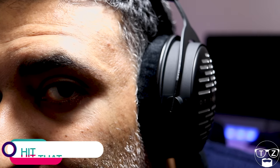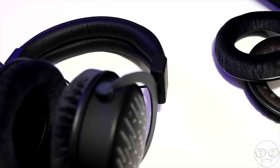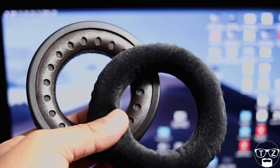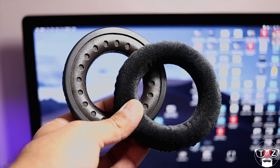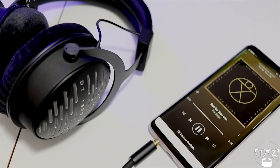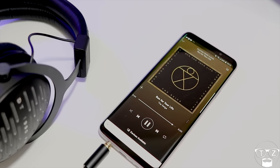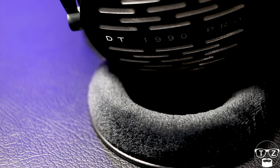Now the part you've all been waiting for — the sound quality. What can I say except these cans sound phenomenal. The two different sets of pads provide slightly different sound signatures. The balance pads have a more laid-back bass with a slight increase giving a slight bloom to the lower mids and upper bass. The treble is a little sharper too — for some it may be a couple of decibels more than they would prefer, like myself. The analytical pads, on the other hand, are the pads I prefer. To me there is a slight lift to the lower mids giving a slightly warmer sound, and they also slightly soften up the overall sound producing a more pleasing result for me personally.